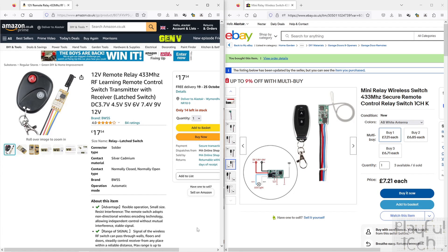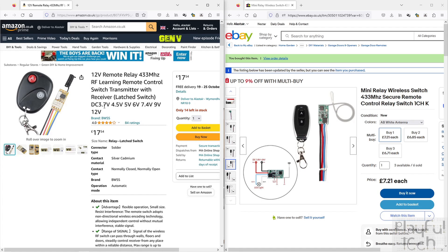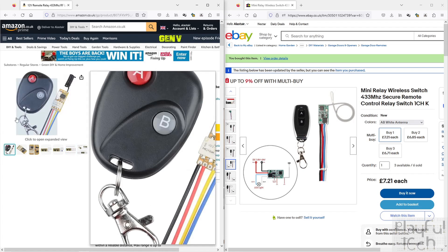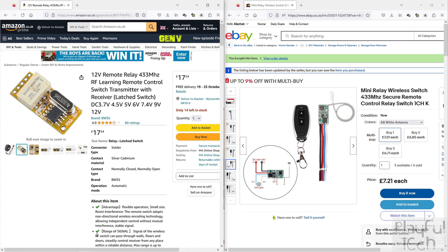Each one has four wires on the board. The red and black pair supply power to the circuitry on the switch unit itself — connect the black wire to the negative power supply and red to the positive. They will run on any voltage from 3.6 or 3.7 volts up to about 12 volts, although in practice I found you can run them on slightly less — they'll work at 3 volts just fine. The other two wires — blue and yellow, or blue and white on the other one — are used to connect to the circuit you want to control.